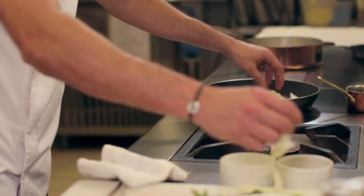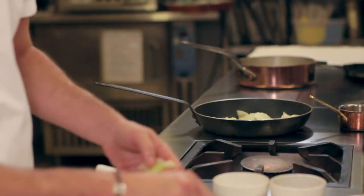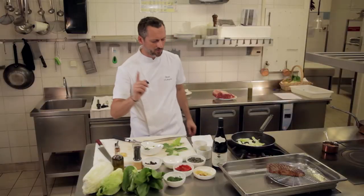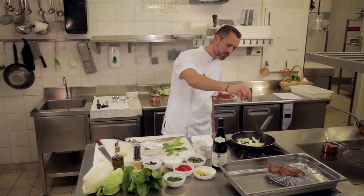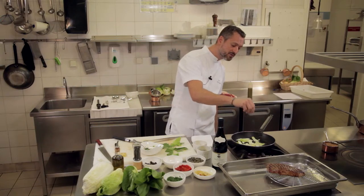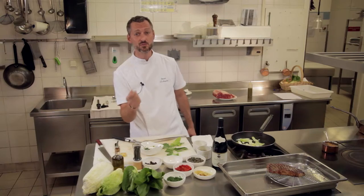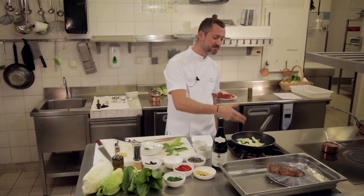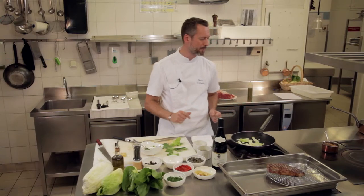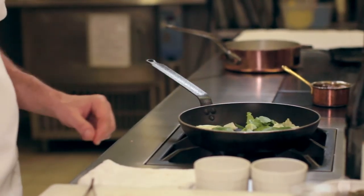Alors je rajoute à ça nos feuilles de chou chinois et nos côtes de sucrine. On va assaisonner légèrement. Alors le sel toujours un petit peu à la fin, parce que sur des légumes comme ça, un petit peu comme les épinards, des légumes verts très chargés en eau, c'est ce qui va faire rendre l'eau aux légumes. Donc on ne va pas les mettre dès le départ. Et on va terminer avec notre verre de pak choy.